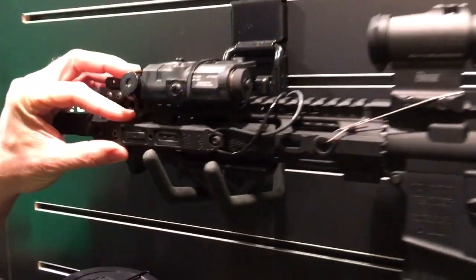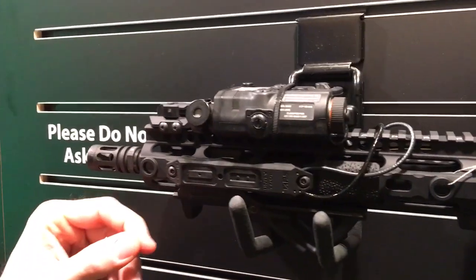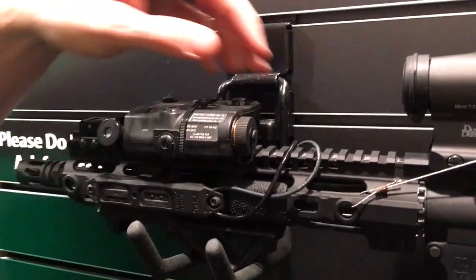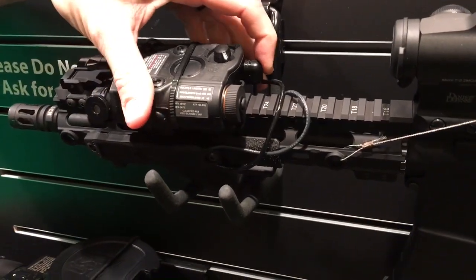This is our new tape switch called TAPS. It's a polymer housing with rubber overmolded buttons. It's fully programmable and mounts to 1913, M-lock, and key mod. On this particular gun we have a Steiner LDI insight laser and a SureFire laser.